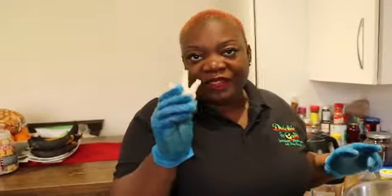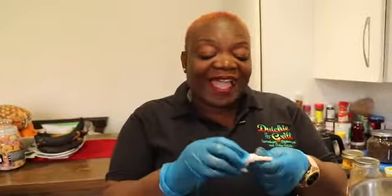We have chicken foot soup, we can curry chicken foot, you can do chicken foot with corn pork and stew peas. You can do anything you want with this and it's absolutely delicious. When I was in China I had this in a peanut sauce and it is yum yum yum. So let's get cooking.